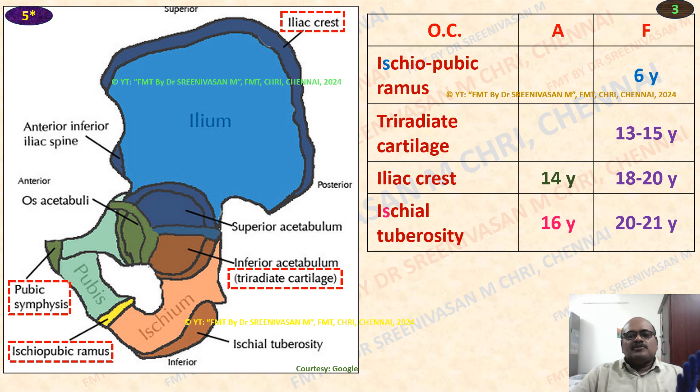Generally, pubic symphysis also appears similar to iliac crest at 14 years, with fusion at 18 to 20 years. Generally it cannot be viewed better in the X-ray, so we can skip this. Whereas the remaining four ossification centers are important.